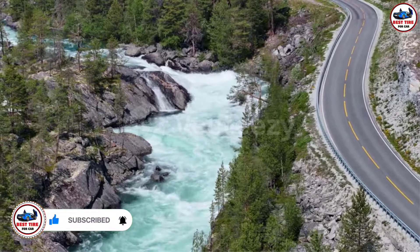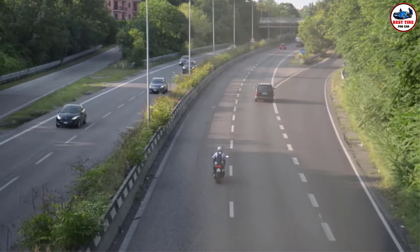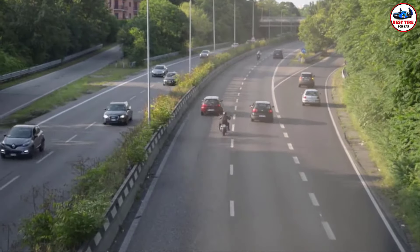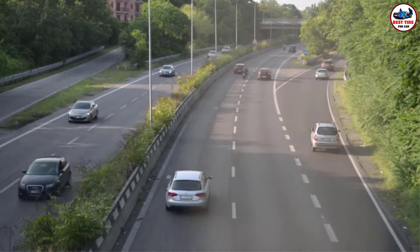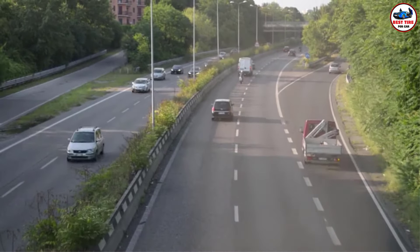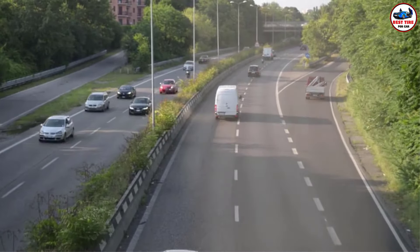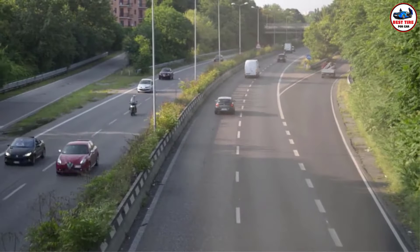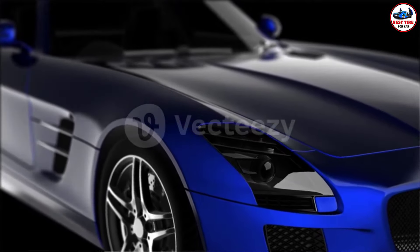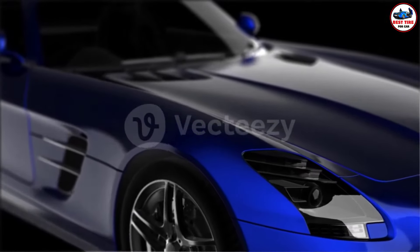There are a variety of Goodyear Reliant all-season tire reviews to choose from, each with unique features, advantages, and costs. I conducted a ton of research, read a ton of reviews, and put together a list of Goodyear Reliant all-season tire reviews from reliable businesses to help you make an informed choice. Following extensive investigation, I discovered how beneficial these items are for people like you.